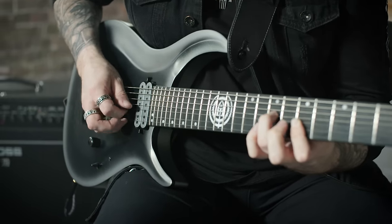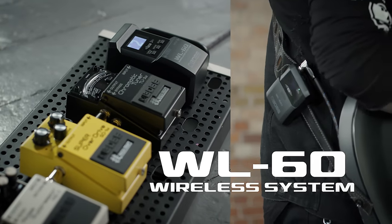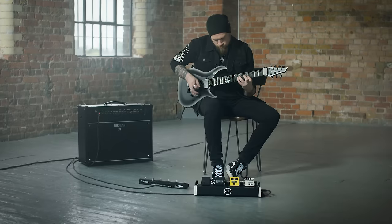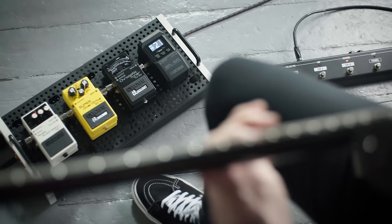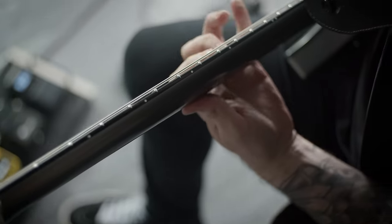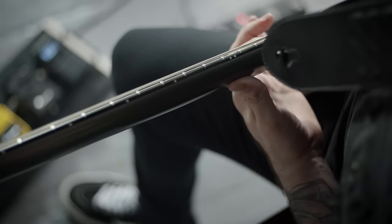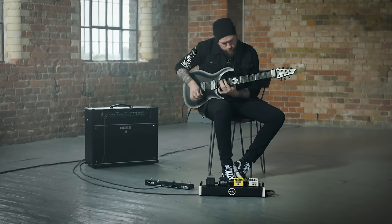The WL series from BOSS is a great way to check out the benefits of wireless technology. Today we're looking at the WL60, the latest addition to the BOSS wireless range. This new model takes the reliability and simplicity of the WL20 and WL50 and includes additional features for more demanding stage situations.